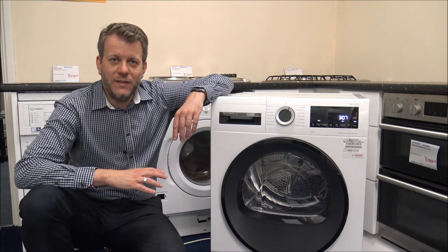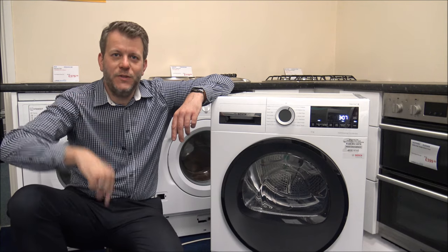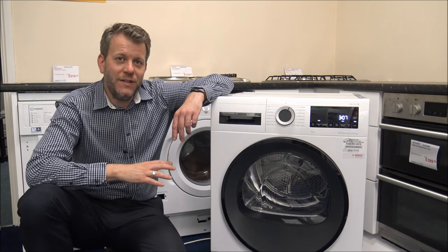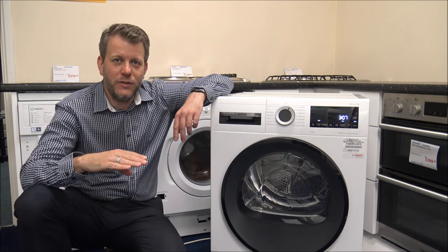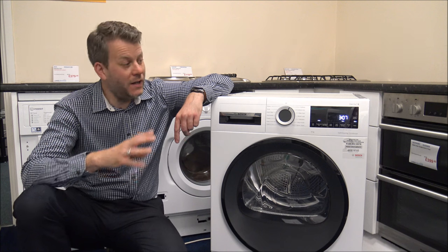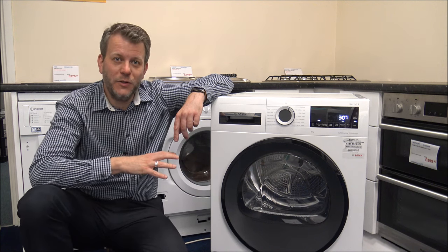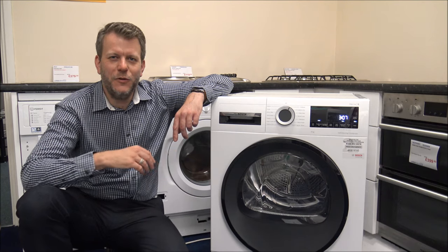If you're thinking of buying one of these machines, I've provided a link below to show you where to get one at a competitive price. As far as the warranty goes, the standard warranty on all Bosch products tends to be two years. At the time of recording, this has actually got a five-year warranty as part of a promotion, but just check it out before you buy.